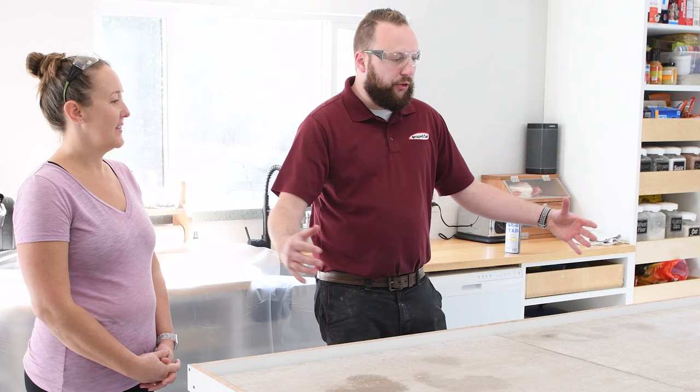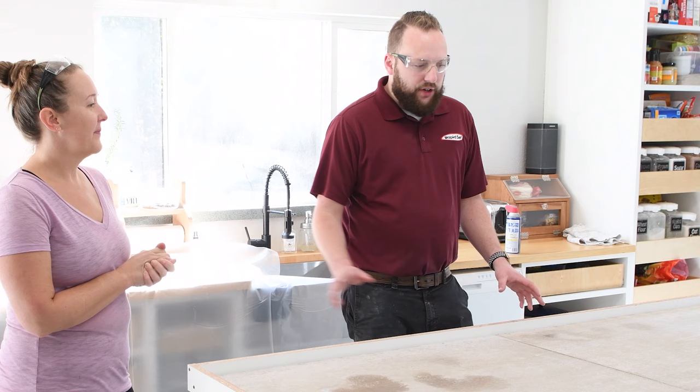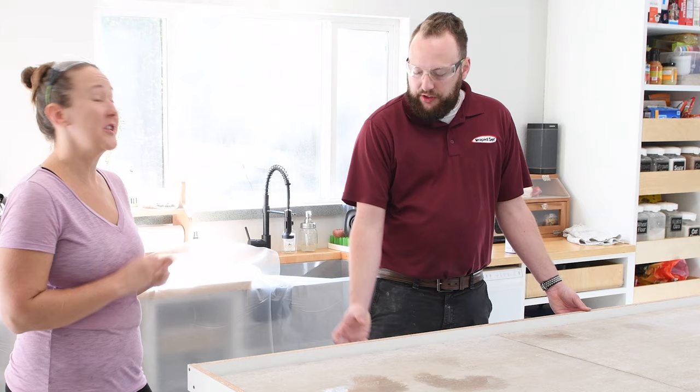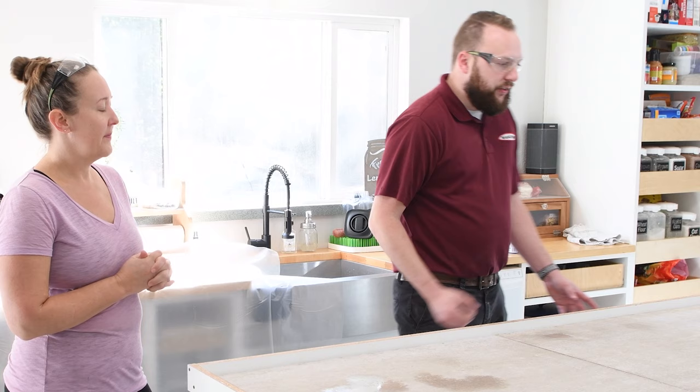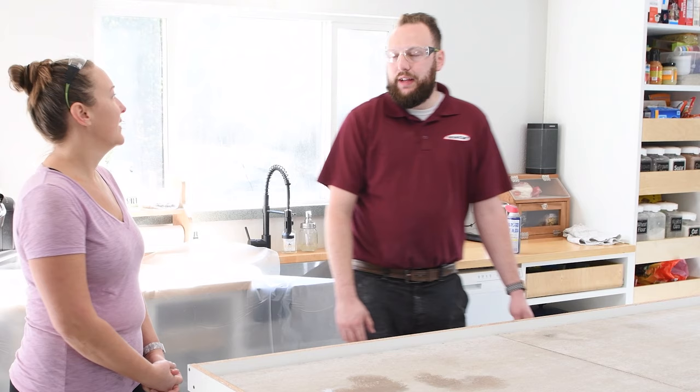The one key question DIYers should ask before starting a project like this: what about air bubbles? Whenever you're doing a countertop, make sure there are no air bubbles in your mix. The best way to address this is with vibration tools that clip onto the forms, or you can use a sander along the sides. You want to vibrate the edges as you're pouring so all of the air bubbles get agitated out. If you leave air bubbles in, you'll see pinholes and imperfections — that's the main thing to account for.